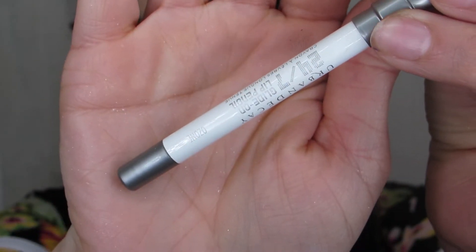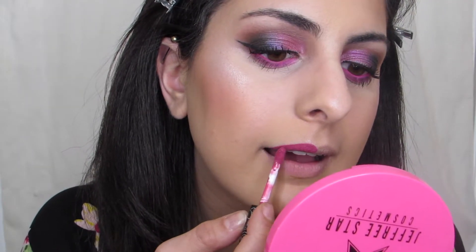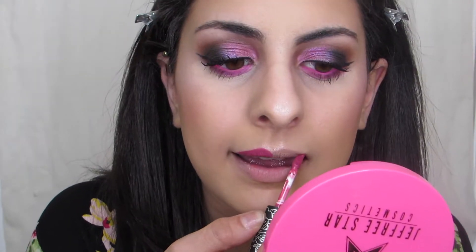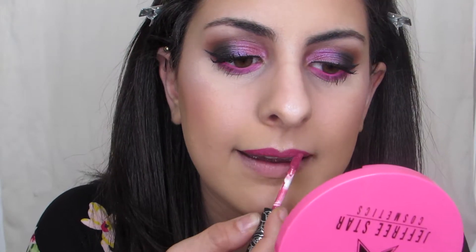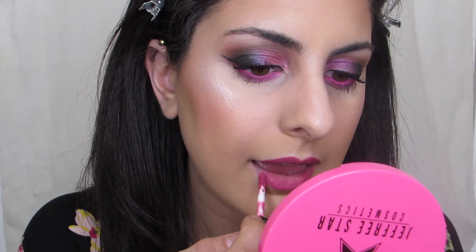I'm using the Ozone Lip Liner from Urban Decay, and then the Kat Von D Liquid Lip in the shade Mother — a really beautiful pink shade that I think correlates really well with the eyeshadow.